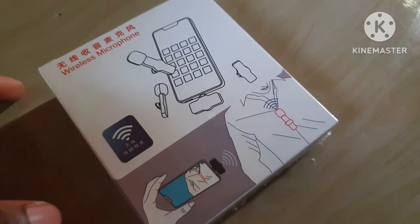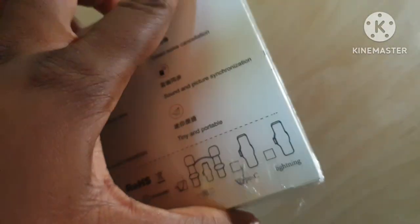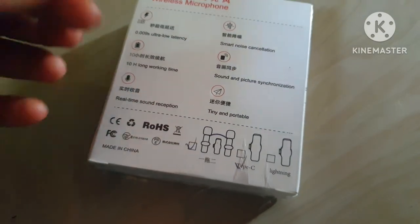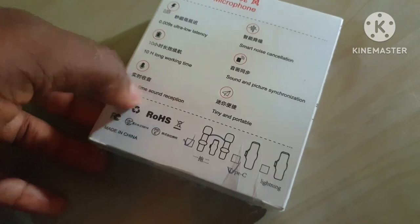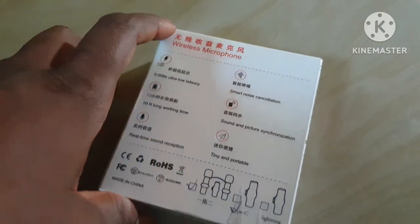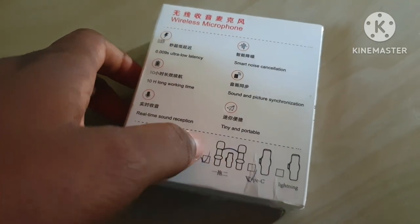Here it is opened - this is what it looks like. Let me bring it out. So you can either buy one mic or two. I bought one of two mics because we might have guests that need to record together on the channel.